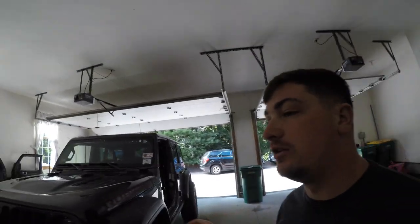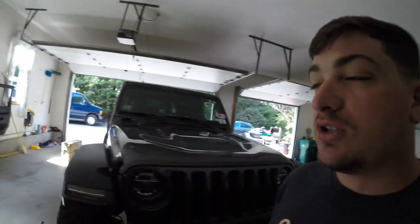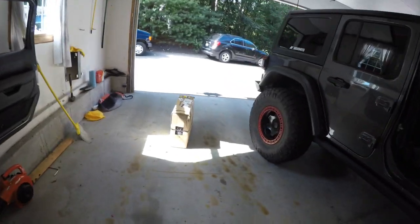Hey guys, how's it going? So I was in the garage moving the windshield banner off of the Jeep because I've been playing around with fonts and colors and stuff like that, trying to get exactly what I want before I debut anything. But I was over on this side and I noticed that the winch came in. So I'm going to do a little update video and we're going to open this thing up real fast, so stay tuned.